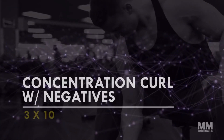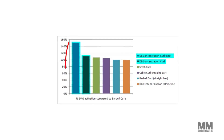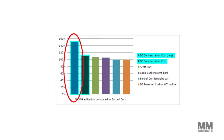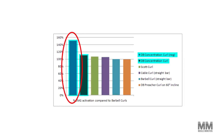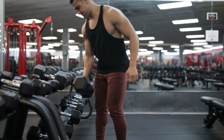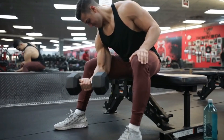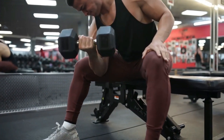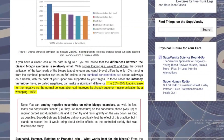Exercise number five: concentration curl with negatives — three sets, ten reps. Research by Barns and Buskies found the concentration curl is one of the best movements to maximize biceps activation. The dumbbell concentration curl with a heavy negative elicits far more biceps activation than any other classic curling exercise, including the barbell curl. Use 20 percent heavier weight than normal, use your free hand to assist lifting the dumbbell up, then lower it as slowly as possible. This intensity technique can enhance activation by an additional 40 percent.